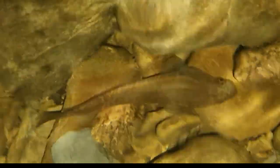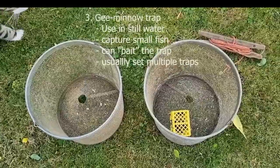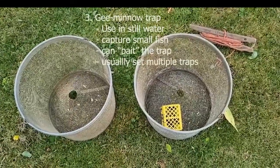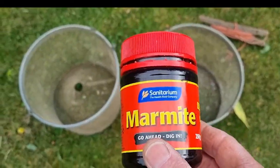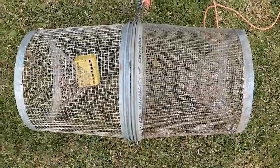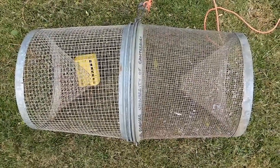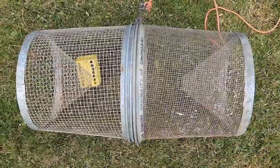Our third capturing device is a trap which we set and leave out overnight. It's a G-minnow trap — my cat Tim has to come and have a look and make sure I'm doing this properly. One of the things about the G-minnow trap is that we can bait it. We use Marmite as the bait of choice, which seems to work pretty well for encouraging native fish to come into traps. Here's the G-minnow put together with our bait inside it, ready to deploy in the field.